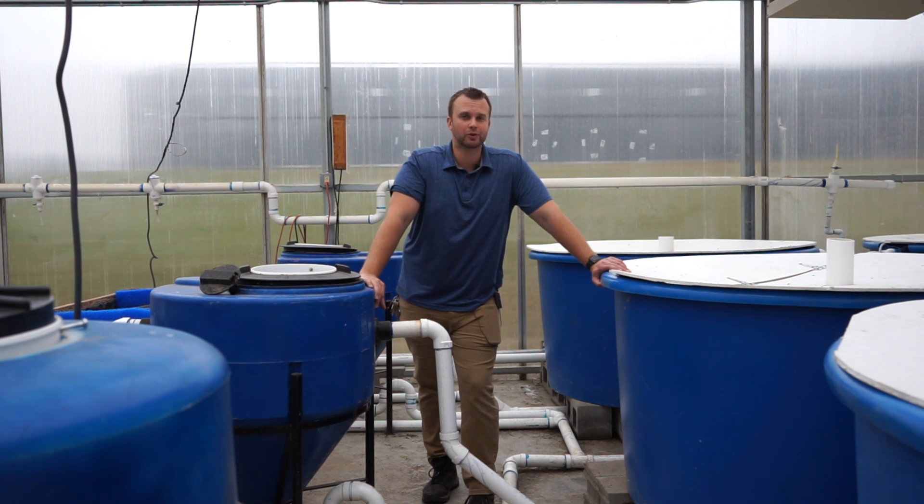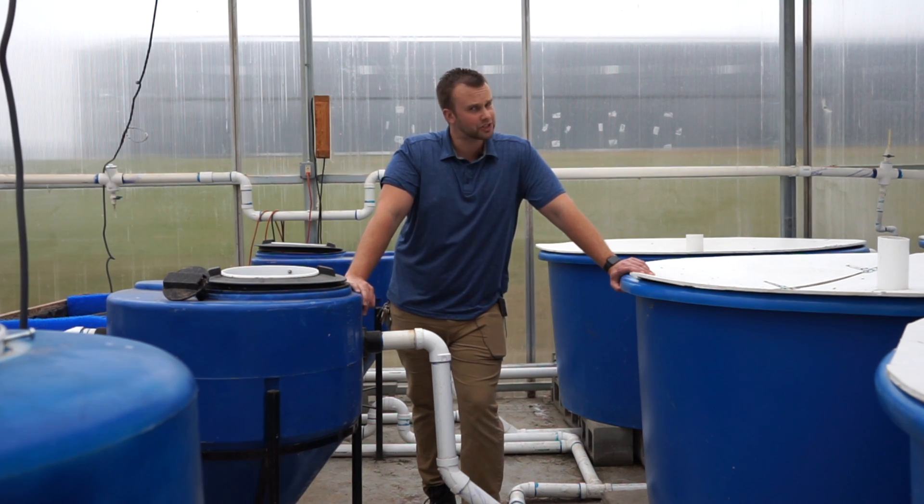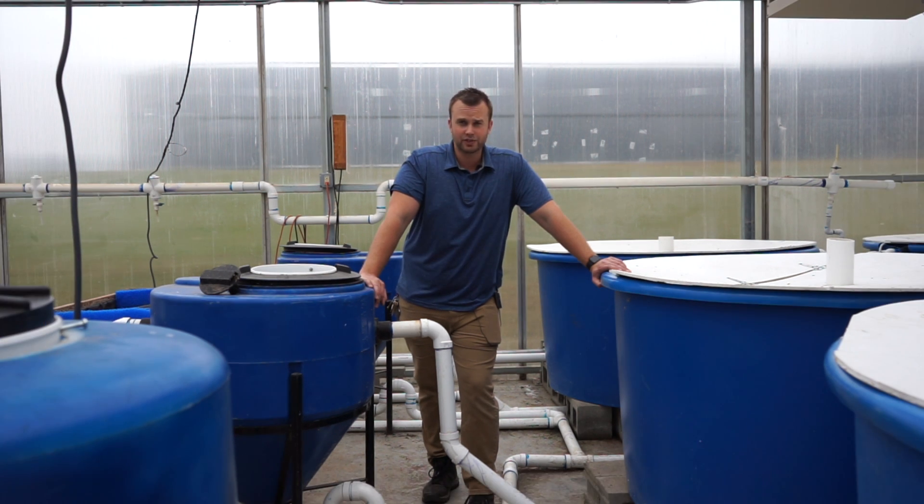Today I want to answer a pretty simple question that I've gotten a few times: what's the proper order of equipment in an aquaponics system? I want to give you some tips and tricks as far as the equipment and setup goes in an aquaponics system, and give you some basic terminology if you're new to the aquaponics world.